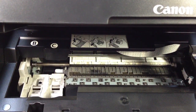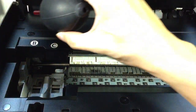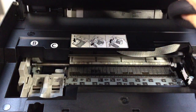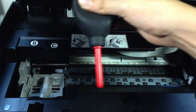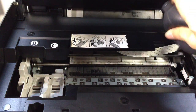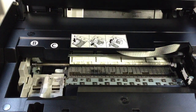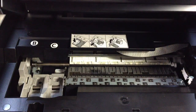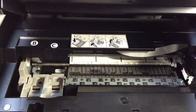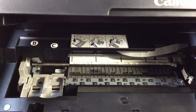Now, one last thing — we're going to blow one more time. Remember the direction I told you guys. It's clean now. The last thing is to close the whole thing. That's all the tutorial on how to clean a printer. Thanks for watching — bye bye!